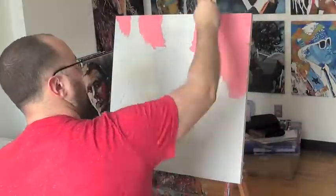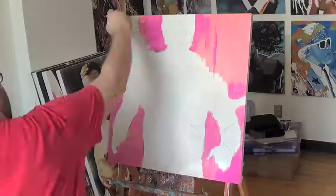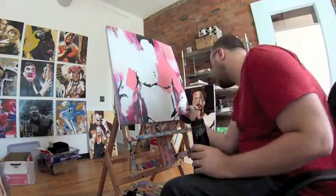Starting off with a different color palette than I normally use — it's more pastels, which brings a different kind of energy than what I normally have. Mostly pastels, with a little bit darker at the bottom to create weight for the piece.